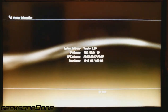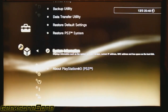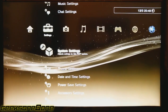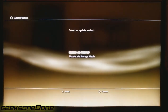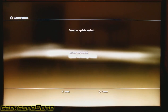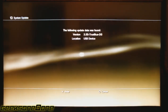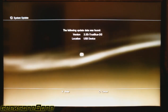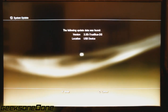Let's go down here and check our system information. You'll see we're on 3.55, so we're good to go. In order to update it, we just go to system update and press 'Update via Storage Media', not the internet. Press X and it says it has detected the 3.55 True Blue DG — that's the dongle.